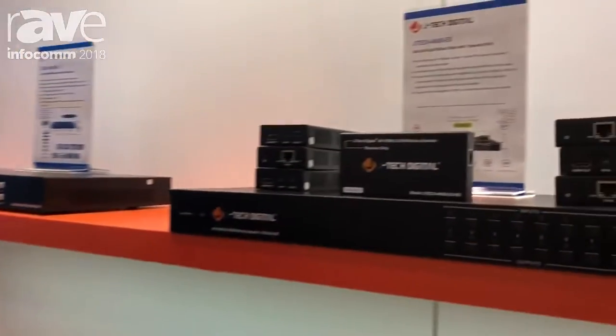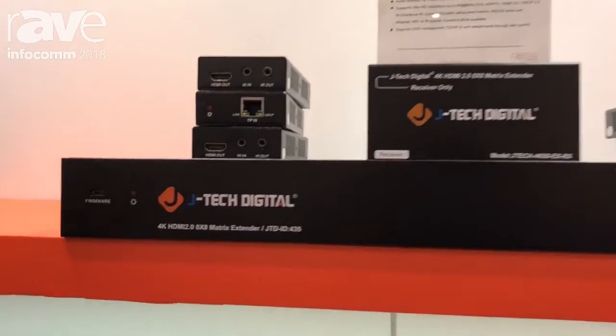This is Nathan with JTEC Digital here at Infocom 2018. Today we're looking at the JTEC 4K88-EX 8x8 HD-based T matrix.